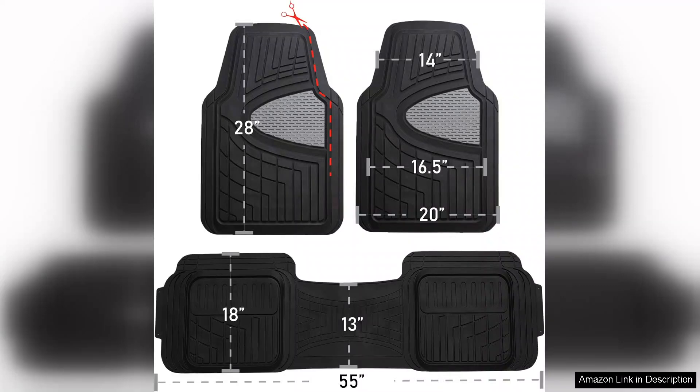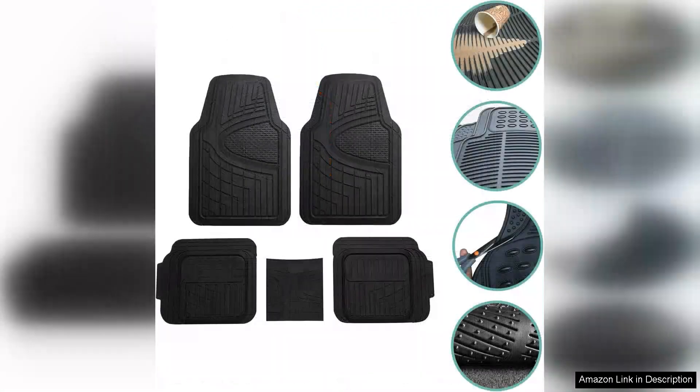One minor drawback is that they can emit a slight rubber smell when first unpacked, but this dissipates quickly. Overall, the F-Group automotive floor mats provide excellent value for their price, offering effective protection and durability. For anyone looking for reliable all-weather floor mats that won't break the bank, I highly recommend them. They not only keep your vehicle clean, but also add a touch of style to your car's interior — a solid investment for any driver.